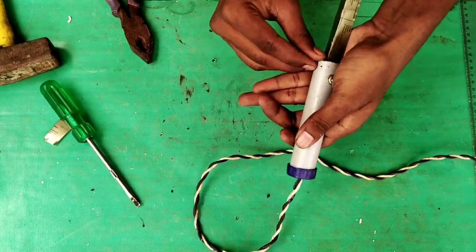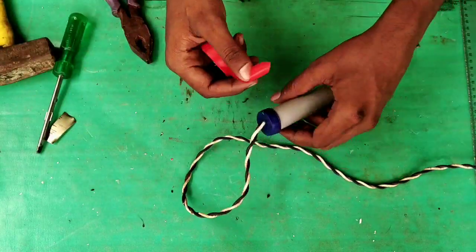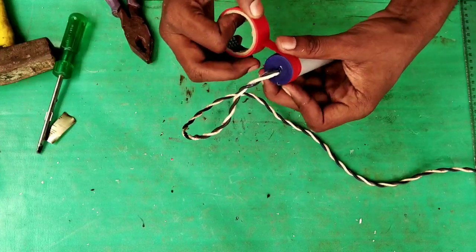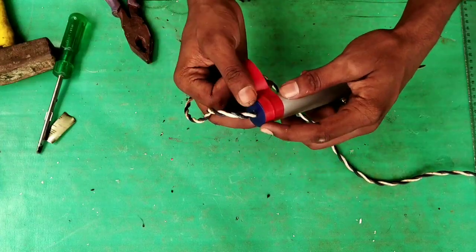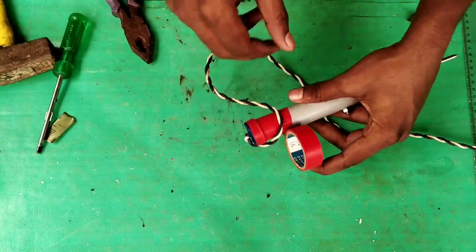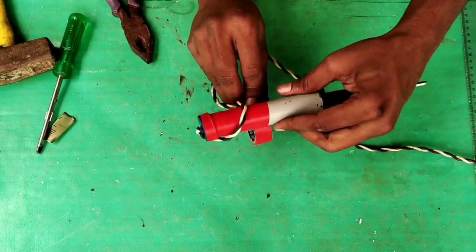You can use the translation type to the side. If you want to use the handle, you can use the translation type. The xd will be fixed along the other side and can be installed.